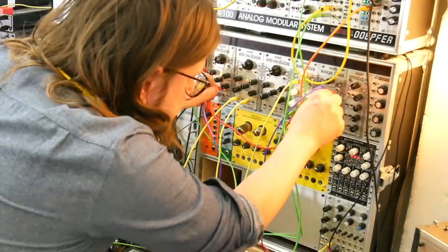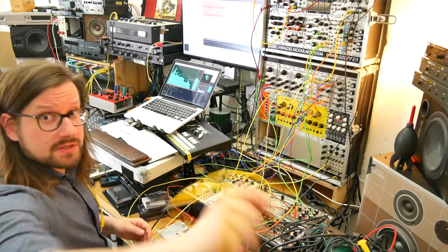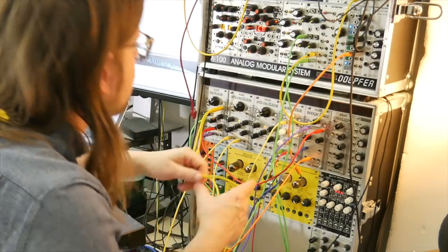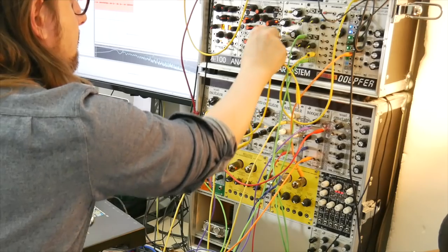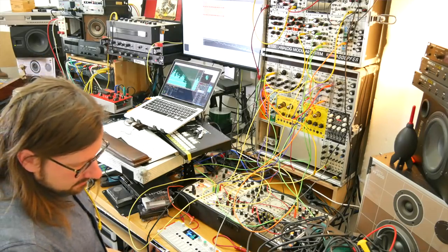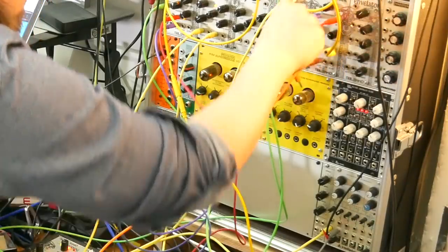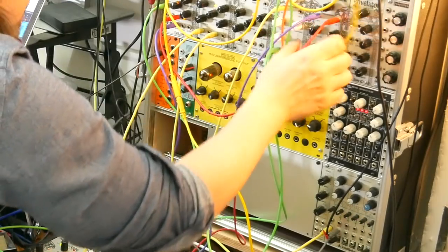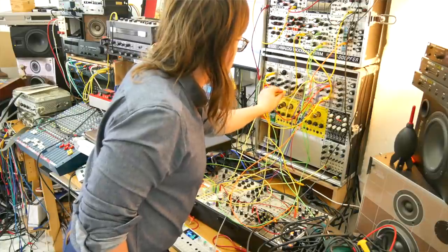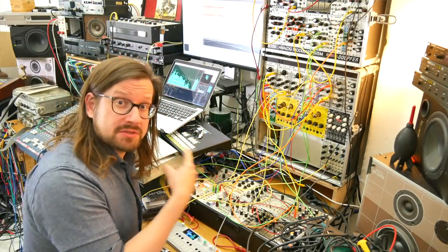Two saws are more than one. Modulation to the saws — my favorite feature on the weird oscillator. Now get that modulation also to the filter. Give it a sort of burning feeling. Modulation also to the anti-oscillator to make it come more alive.